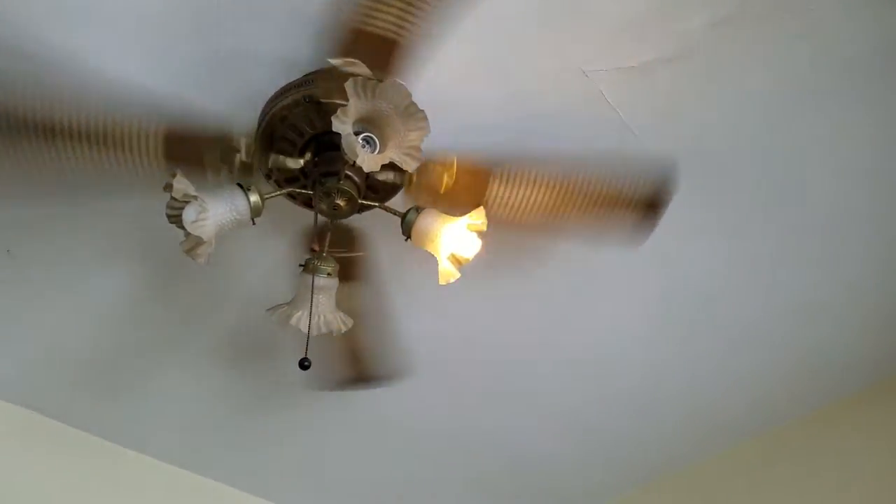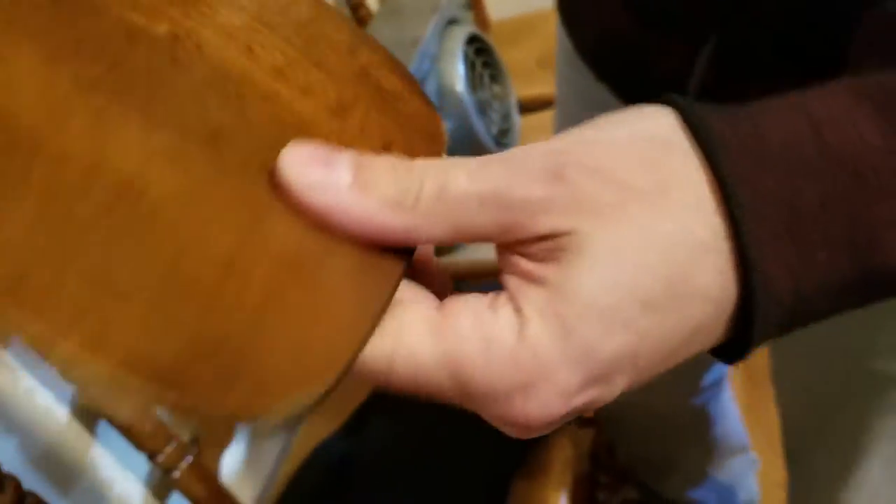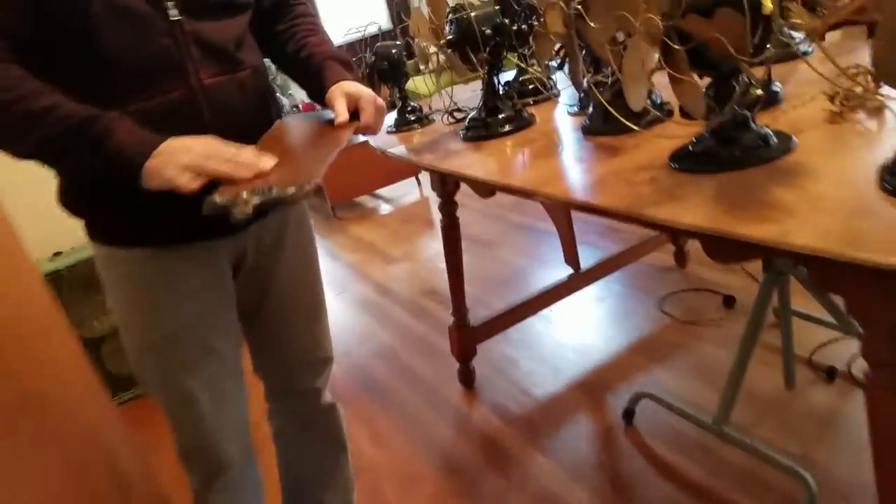I've got the blades for the ones downstairs. I'll show you one downstairs - here's the blades for it. Why do you have a blanket over there? Well, because I don't want them to get scratched up. These are original - these are all when they used to make them out of real wood. It's real wood. Everything nowadays is made out of stamped steel. This is back when they used to make everything out of cast iron - even these brackets here are made out of cast iron.